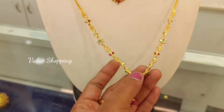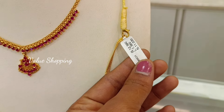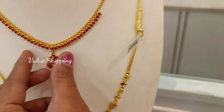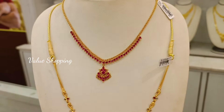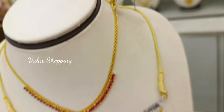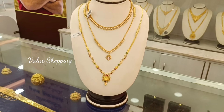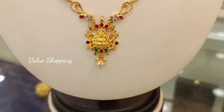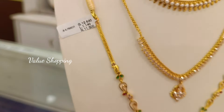This is a traditional pattern. This weight is 17 grams. You can design the color of this necklace in white. You can design the stones in the pendant. This is a weight of 12 grams. This is a lightweight pattern. This is a pendant design. This is a weight of 12 grams.